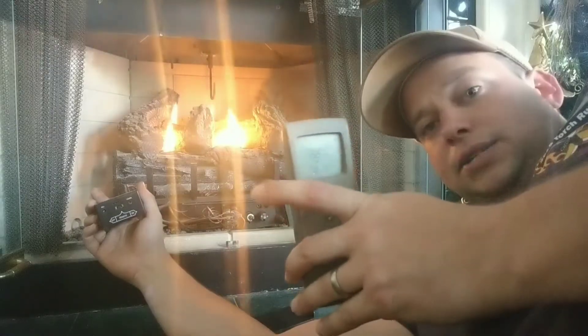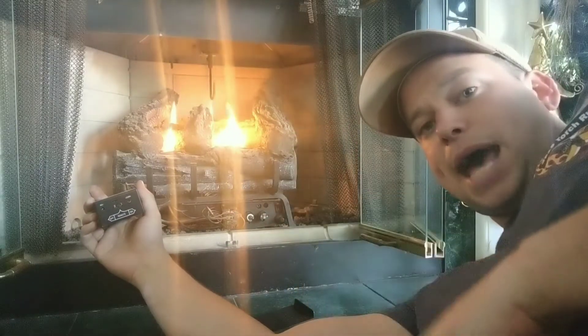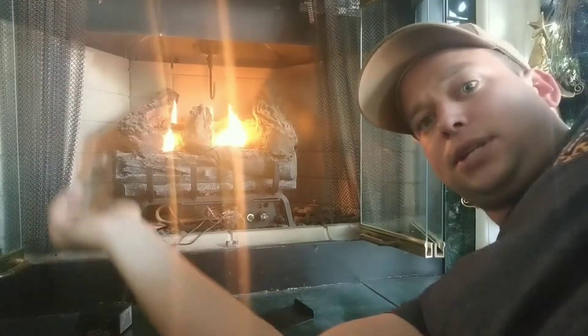If you have the black version of this remote, it's some funky battery that you need to check the back on. So let's go ahead and swap those out and see if that makes a difference.